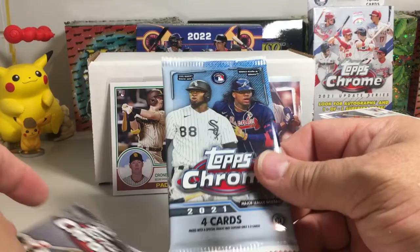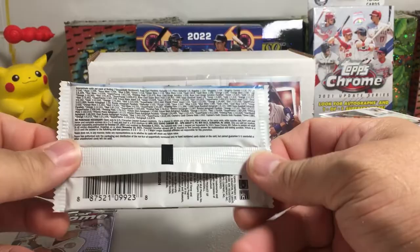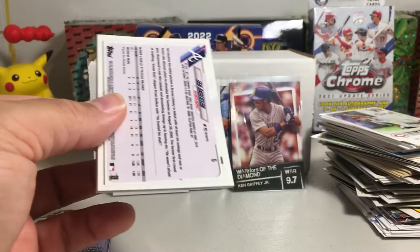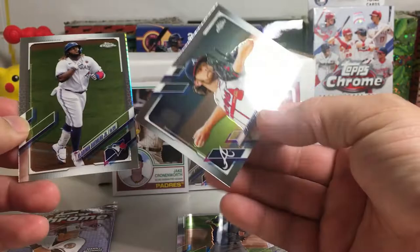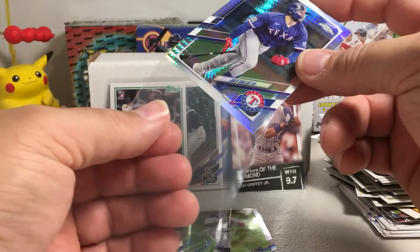Down to some Topps Chrome to save us. By the way, I always like to tell you how much I spent — I got all these packs for 95 bucks, which I thought was a good deal, less than I would have paid for a hobby box. If we don't get anything cool in these Topps Chrome packs... Yu Darvish, do you have a refractor? A prism Vlad Jr., Ian Anderson rookie, and a Joey Gallo prismatic — I'll just leave that one. Of course, now he's on the Yankees — I think he hit a couple home runs the other day.